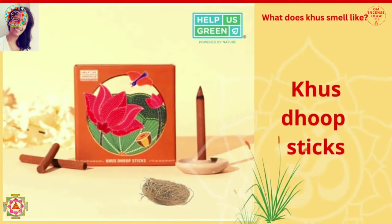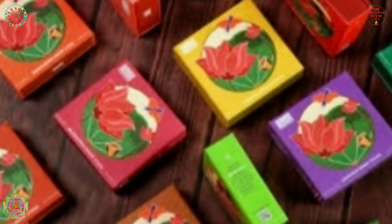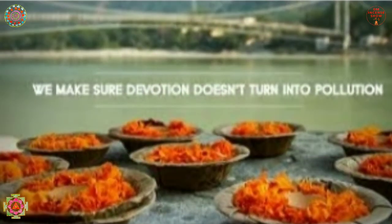In today's episode, let's check out Help Us Green Khas Dhoop Sticks. Namaste everyone, welcome to the Om Incense Show. The incense we have today is Help Us Green Khas Dhoop Stick. Help Us Green is one of the pioneers in flower cycling, along with Pool and Nirmalia — those were the three brands that initially came up with this concept of flower cycling.